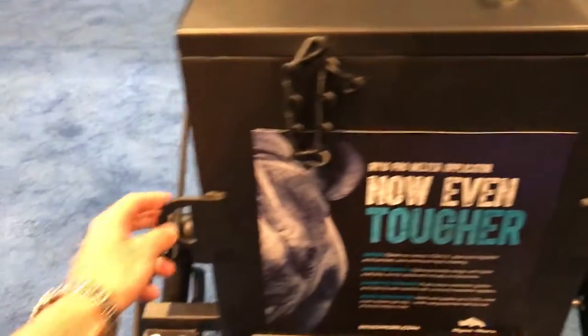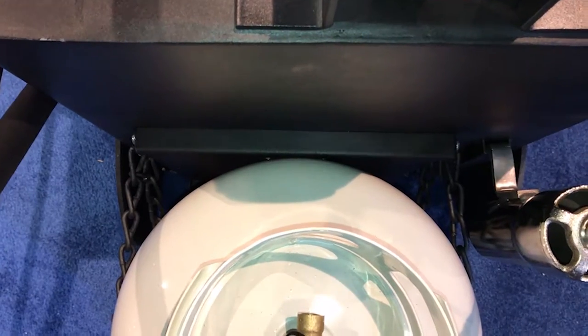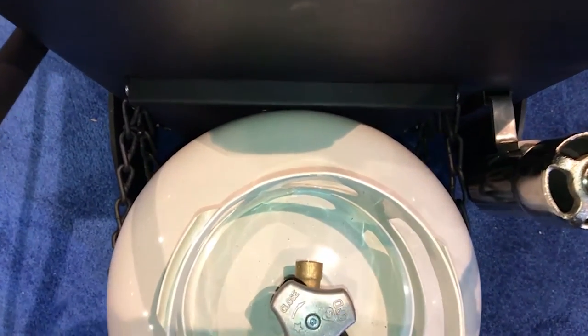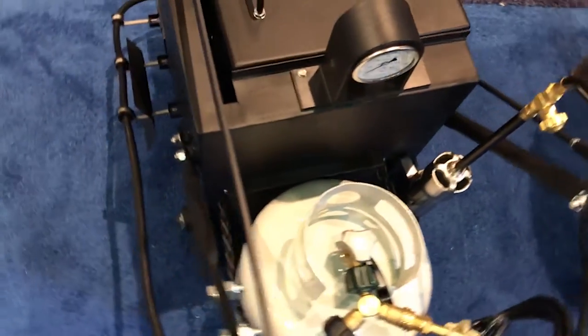You've got tie-downs so you can secure it in the back of a truck or a trailer. All the RhinoWorks melter applicators have a propane shield as well — safety first. You don't want that propane tank resting up against that hot wall on the actual kettle. Another great feature designed by RhinoWorks.